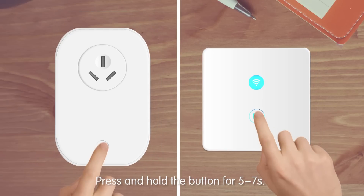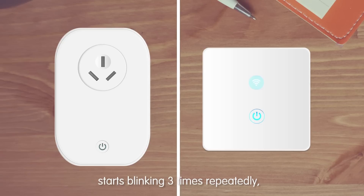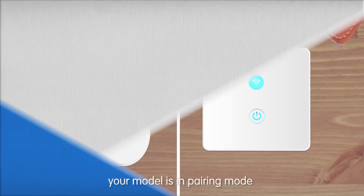Press and hold the button for 5 to 7 seconds. When the LED indicator on the Smart Switch Socket starts blinking 3 times repeatedly, your device is in pairing mode.